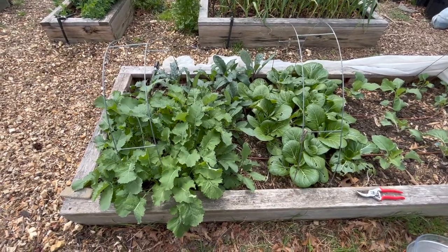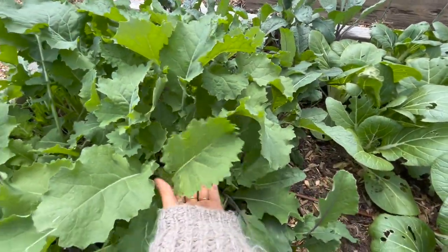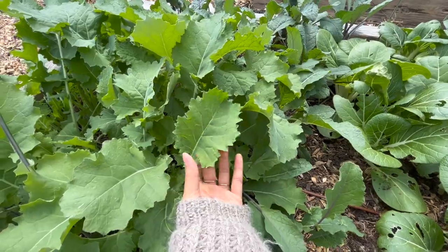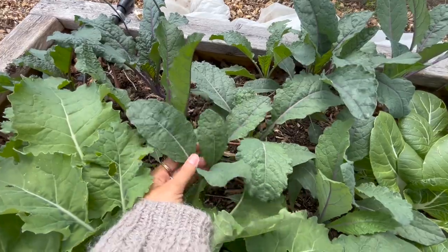In the bed right behind me I have a lot of kale and bok choy to pick. I have two different kinds of kale — the first one is a Siberian kale, and then I have the dazzling blue behind it, which is so beautiful.